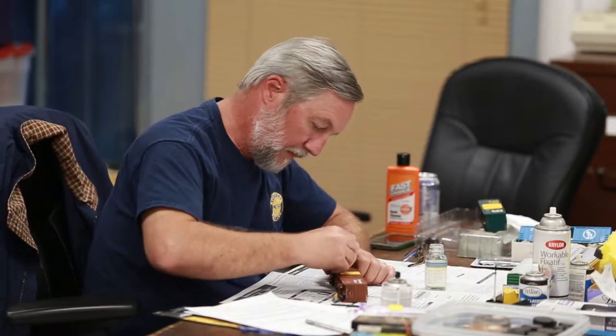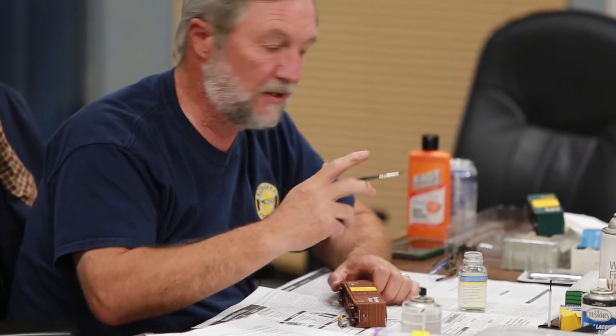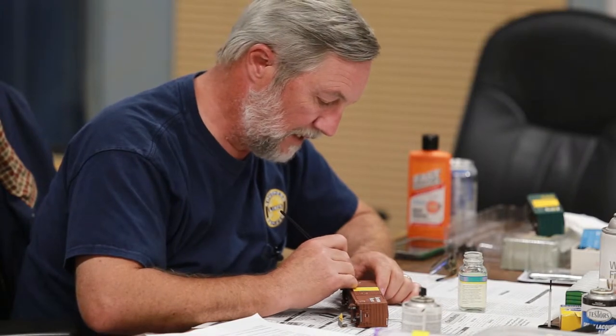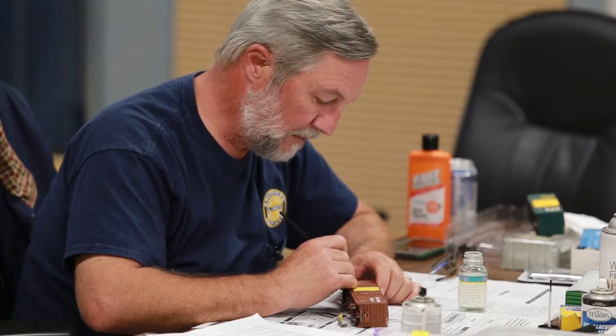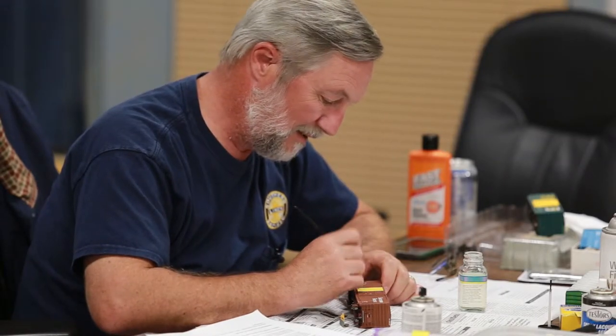Get yourself a Q-tip. Now what happens sometimes is you'll get what we call ghosting, where you'll see where the number has been. You're not going to notice that when you put the other numbers on top. Where you may notice it is if you've renumbered a locomotive — like an SP locomotive that had white numbers and then gray underneath. You might see a little ghosting, but I've seen that on the real thing. They put the wrong number on the locomotive when they did it, then took the old number off. Unless the prototype police are there, you don't need to worry about it — and the prototype police don't have badges, so don't worry about it. They don't have any stinking badges.